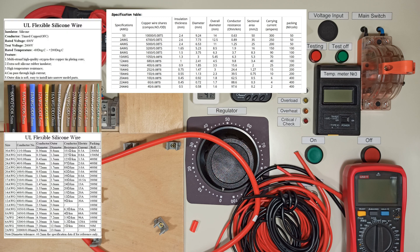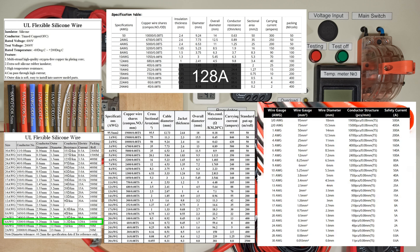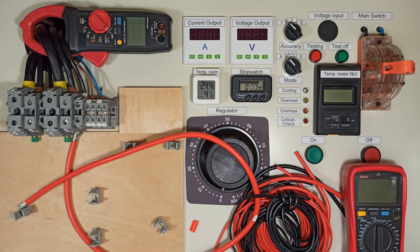Interestingly, I came across different specs for this wire. The current ratings vary: 128, 140, 150, and even 300 amps. So I'm going to test it under various continuous current levels. Let's go!